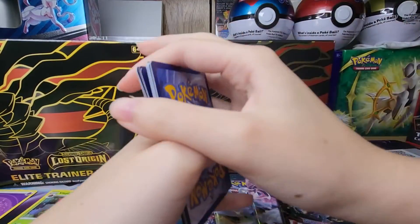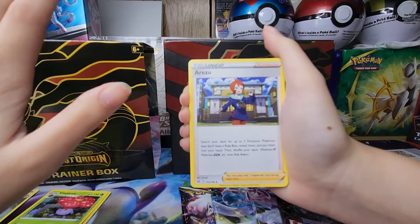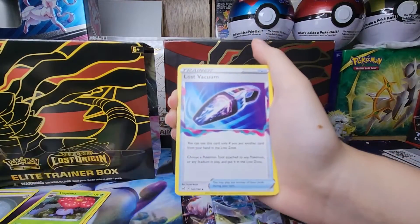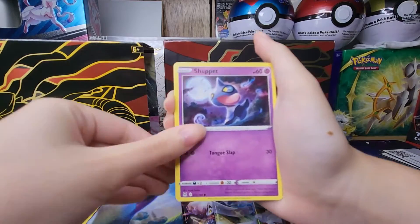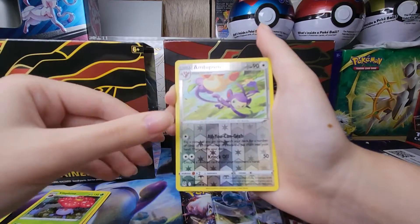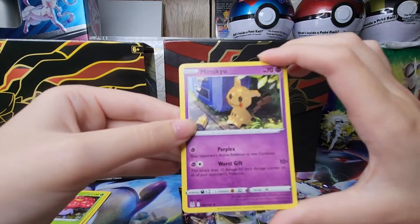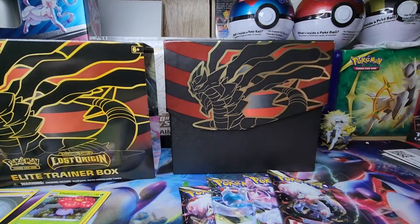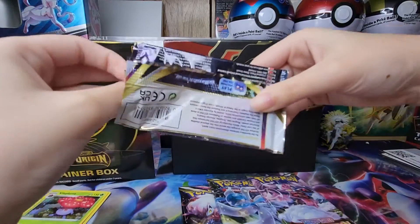We got some steel energy. Sorry for mispronouncing names — I have no idea. Lost Vacuum once again, Makuhita, Murkrow, Sableye, Hisuian Zoroark — a Pokemon I don't like at all — as the reverse holo, and a regular rare Mimikyu. It's a little Mimikyu kind of hidden in the background, which is really cool. A pretty cool Pokemon — not my favorite, but definitely not the worst.